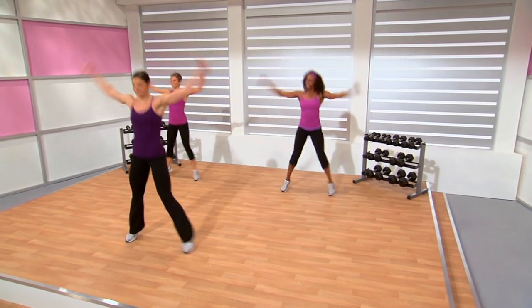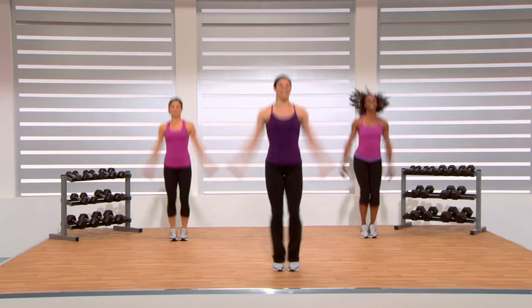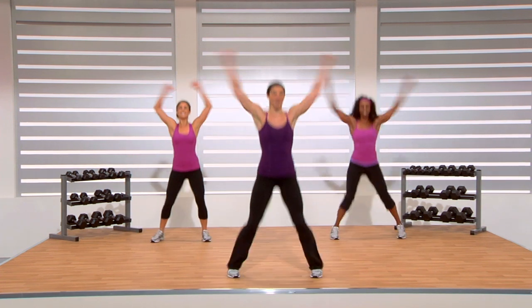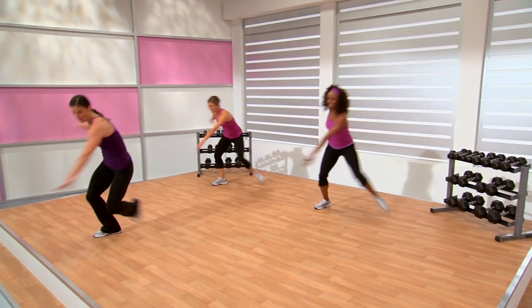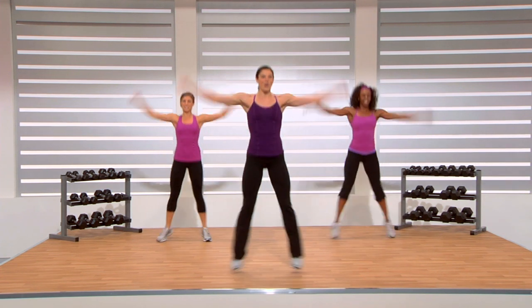This also lasts for about 45 seconds. Now we're going to combine the two — those lateral leaps with your jacks — to finish off with our last 30-second sprint. We're bringing our efforts up to about a seven, 7.5. Last ten seconds — four leaps, here we go. Four, three — now show me four jacks. Leap it side — four jacks. Give me those leaps — get out of your comfort zone!